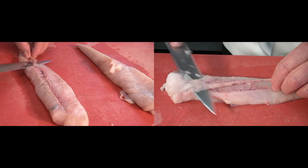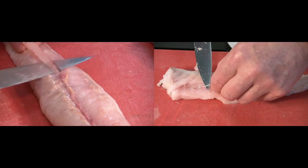If there's any bloodline, we want to remove that as well. This monkfish has a nice white meat — that's what you want to showcase.